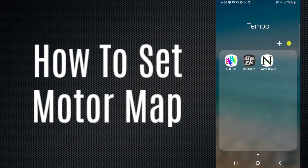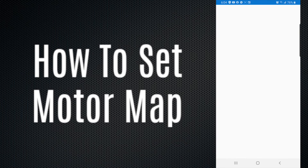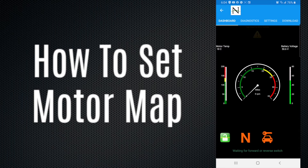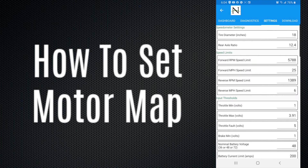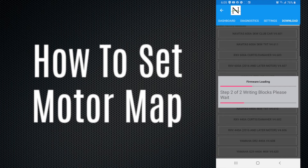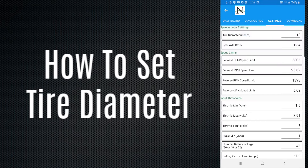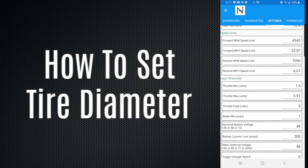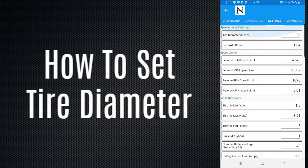Once the motor and controller are installed in the golf cart, we now need to set the motor map settings in the Navitas app. Open the Navitas app and select your controller. Once it opens to the dashboard, move over to the download settings — this is where you pick which motor you installed. In our case, it's the Navitas 600-amp 5kW Club Car motor. It will take three to five minutes to download the firmware. Once finished, it will tell you to reboot the application. After rebooting, the motor map settings are installed. Next, go to settings, enter your tire diameter — for our 23-inch tires, put in 23. Go to the bottom of the page, hit Save, hit Yes, then turn the golf cart off and back on to save the setting.